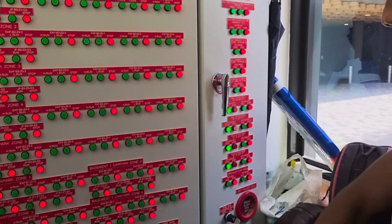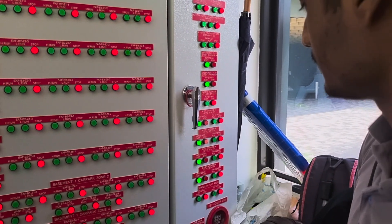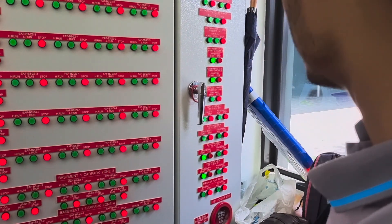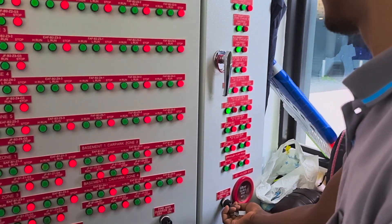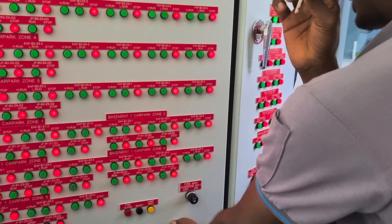The fan will turn off. This one takes time to stop. After reset, mark off.